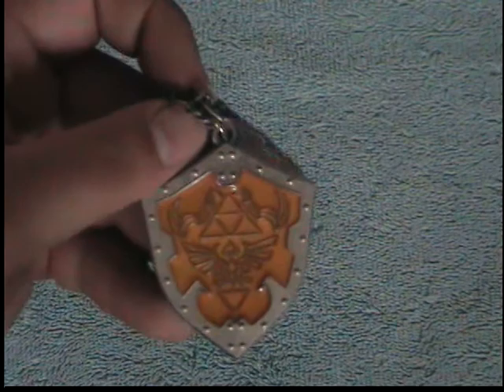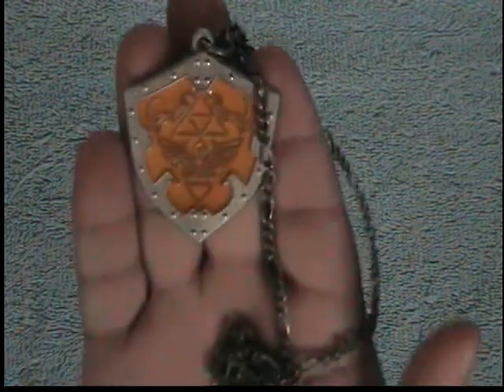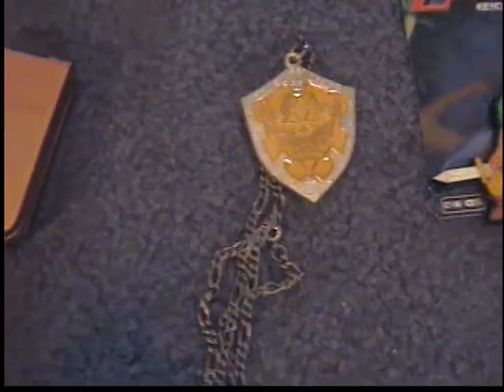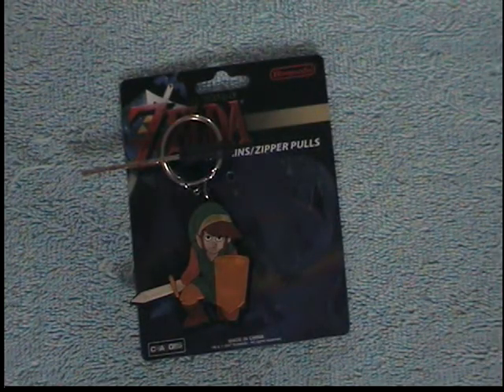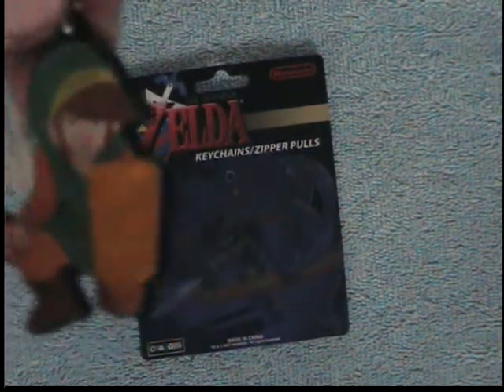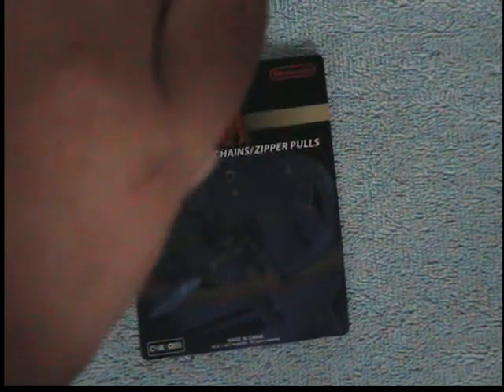There's a shield necklace — I don't wear it very often, it's pretty much self-explanatory, it's a shield necklace. This is my car key — it has a Link on it, so Link goes with me wherever I go. We go for rides all the time.